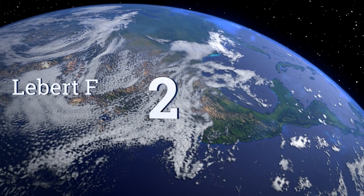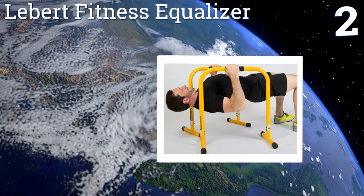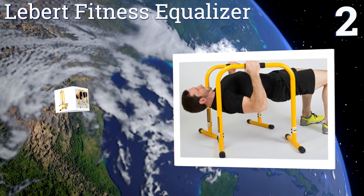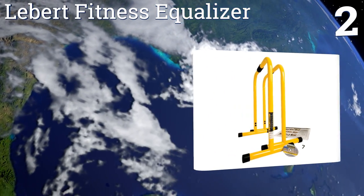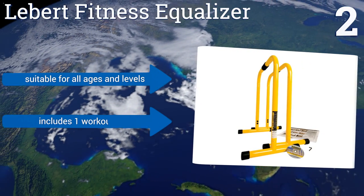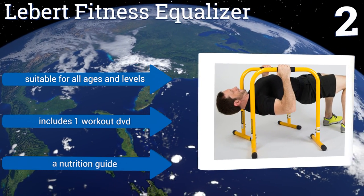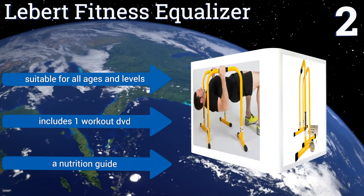At number two, the Lee Bird Fitness Equalizer is a multi-purpose training aid that allows you to use your own body weight as resistance. Because it's comprised of two separate bars that collectively support up to 400 pounds, it can work for almost any type of training. It's suitable for all ages and levels and includes one workout DVD and a nutrition guide.